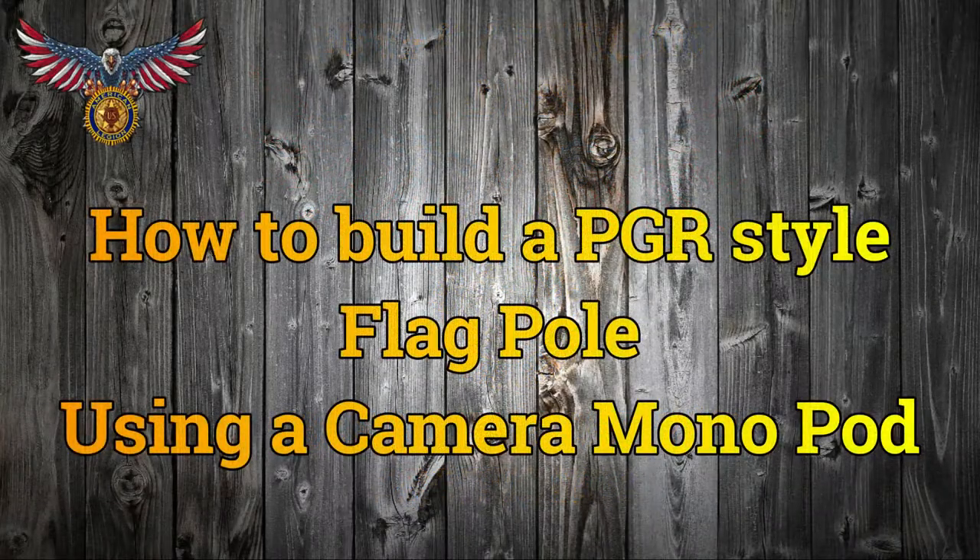Hello Riders, this is Steve. I'm with the American Legion Post 787 Riders out of Cicero, New York. I'm here to show you how to build a PGR style flagpole out of a camera monopod. Many people who have purchased the PGR aluminum poles have been unhappy with them over time because they don't lock into position and they won't stay extended. There are a lot of videos out there on how to build this particular one, but this is my version. The first step is to purchase the following.